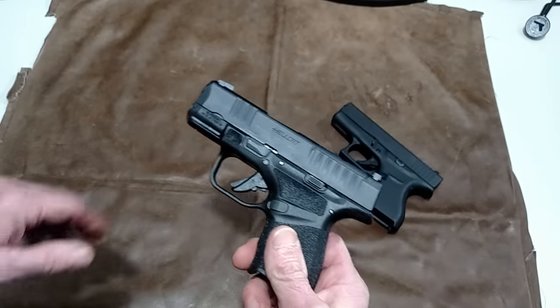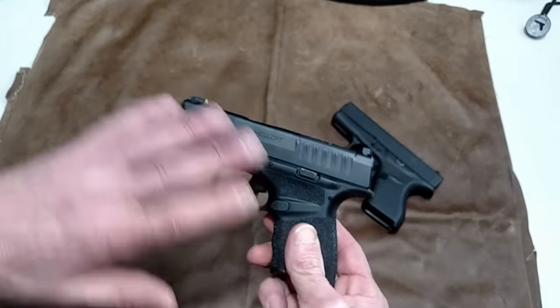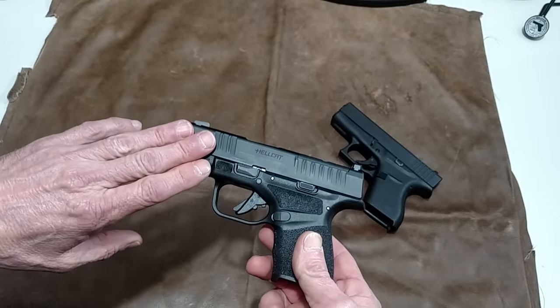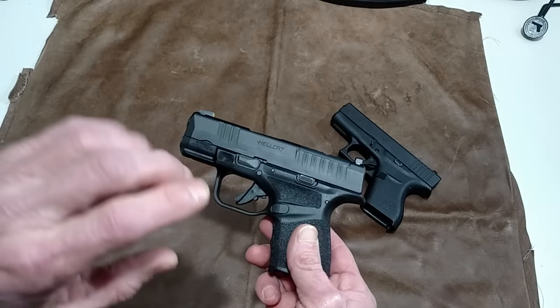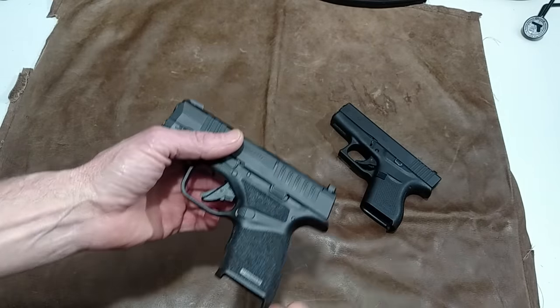The Hellcat's trigger will lock up on you. This is not good. I don't care if you bought the Hellcat and it works good for you — the trigger will hang up on the Hellcat and they should be recalled. This is not a safe gun, and let me explain why.